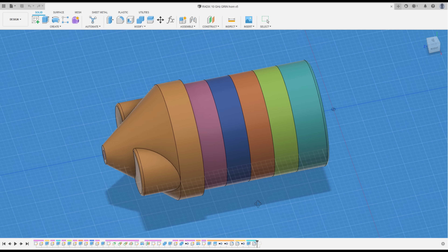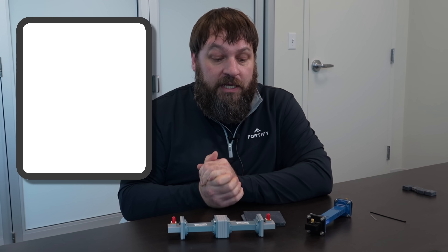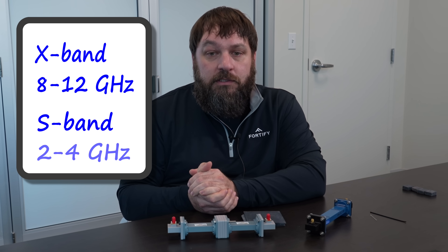If you were doing a lens with five different effective DKs, there is likely room on the build plate to print five of these little swatches that we could test at X-band. And we also have the capability to test at S-band.